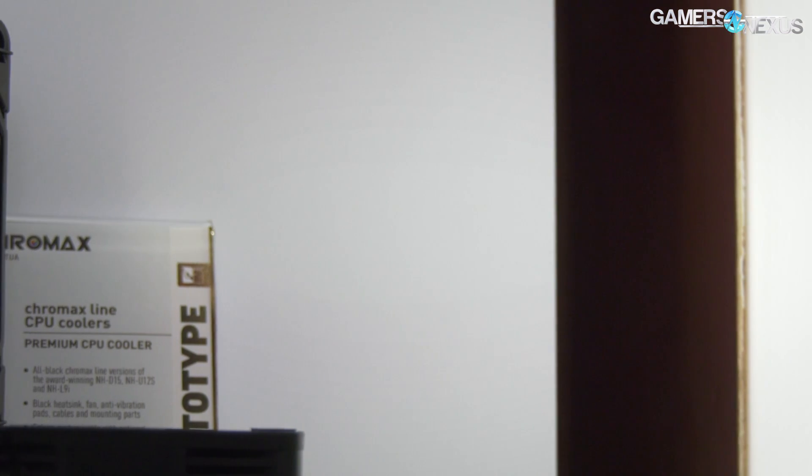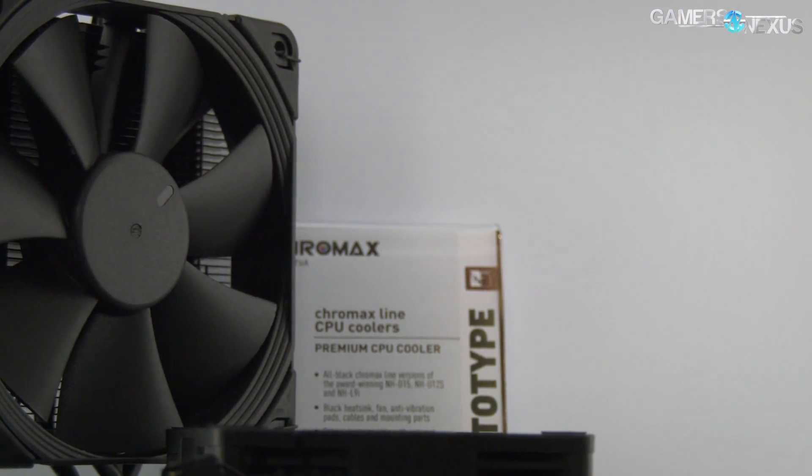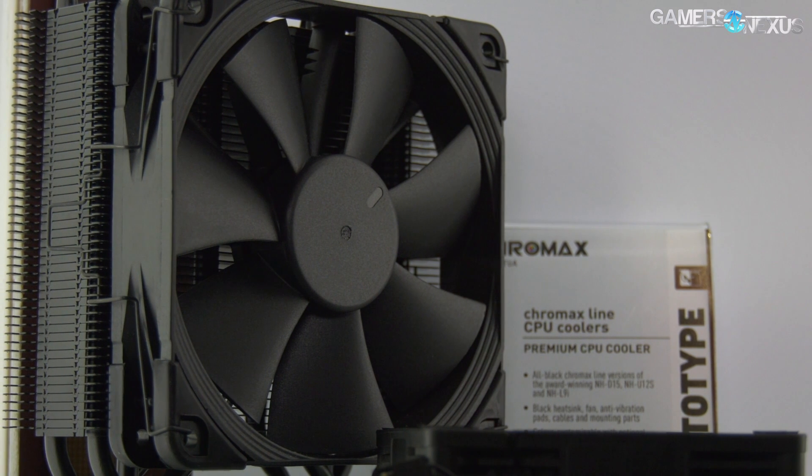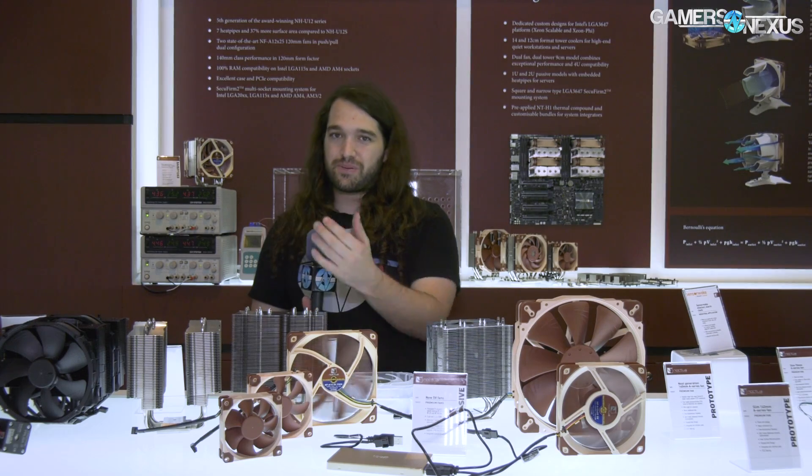In terms of thermal performance, adding powder coating to the cooler shouldn't really matter — you're talking less than one degree of difference. It's a really thin powder coat, so the change in thermal performance is minimal. Basically, if you wanted a complete blackout setup — blackout fan clips, blackout fans, blackout fins, blackout mounting points and hardware — they're going to be making those in the Chromax series.